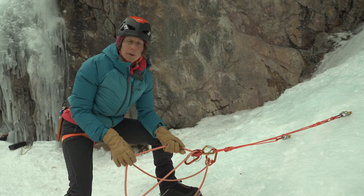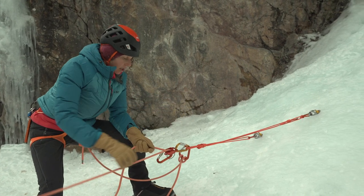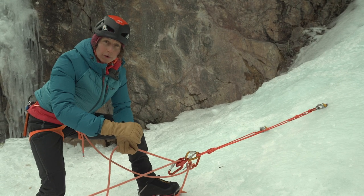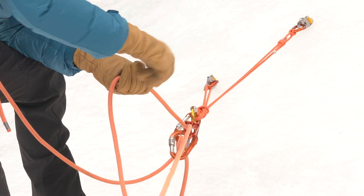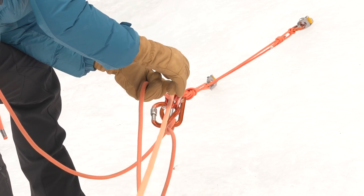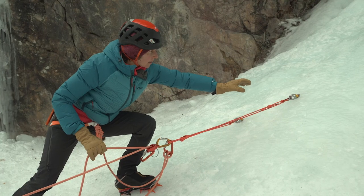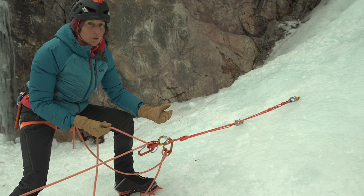Ideally in ice climbing we want a high master point. In this situation that can be really difficult — for me to pull in slack quickly enough for the low-angle climb that we're on, this hunched-over position is really uncomfortable and it's hard for me to keep up with my climber. Another issue is that oftentimes this type of ice ends up being just a shell and not as solid and uniform as I think it might be.